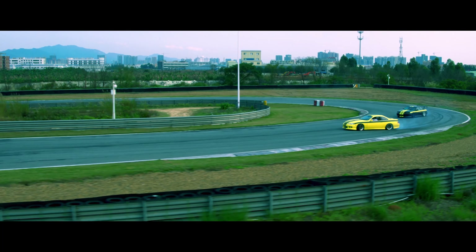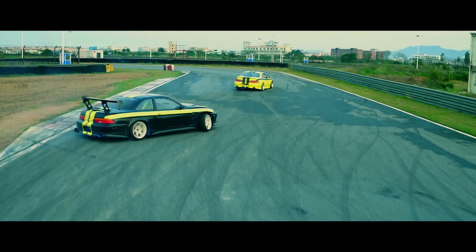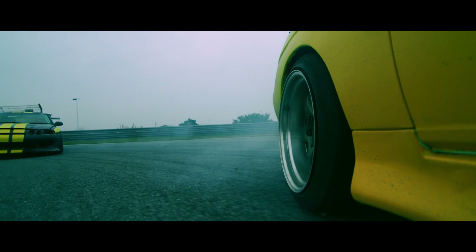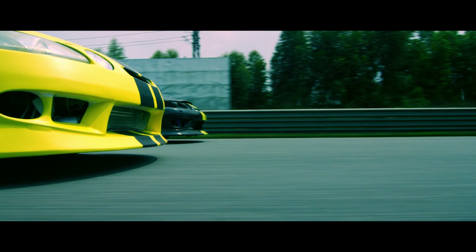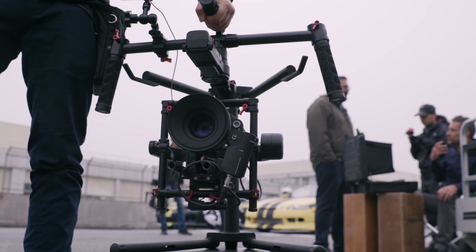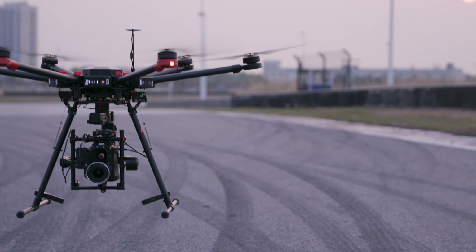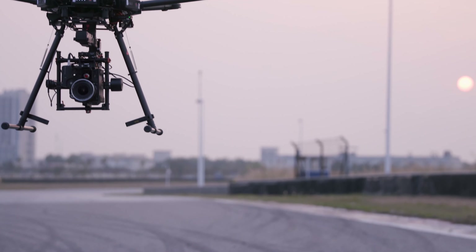Today our short film is about two drivers in a heated race to get first place. We were lucky enough to have the new Ronin MX with us, which enabled us to carry one camera from our handheld gimbal configuration to an arm car configuration, and the new DJI M600, DJI's new heavy lifting drone.